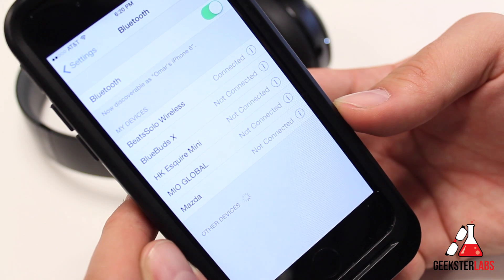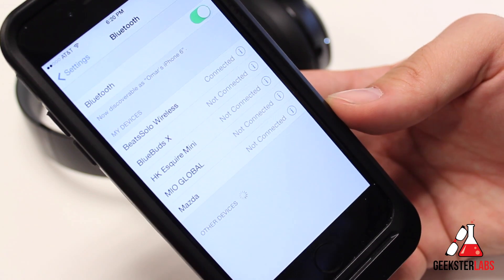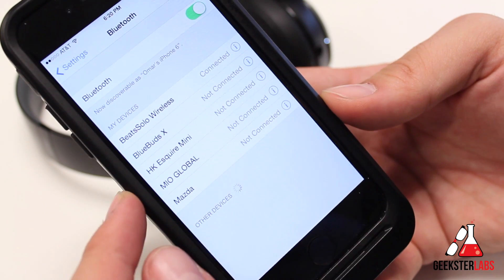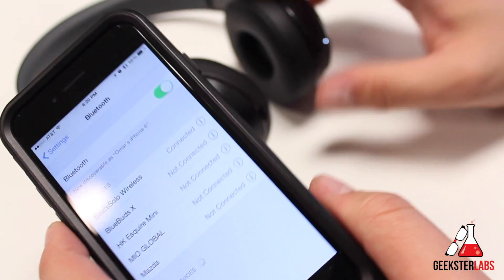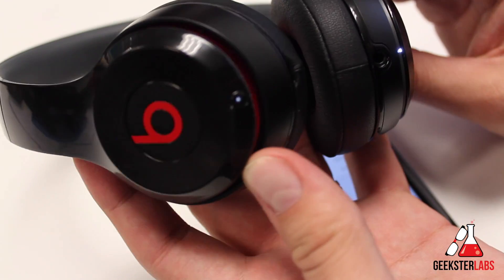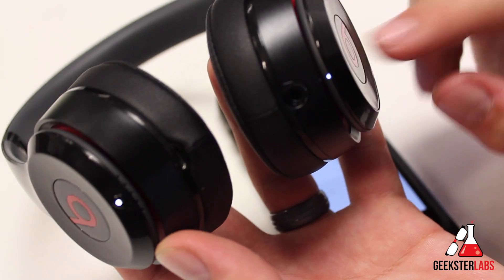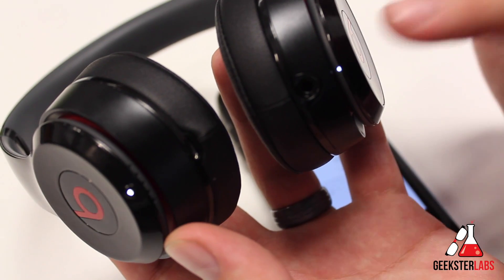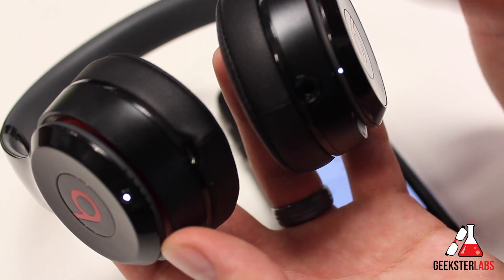And that's how you connect your Bluetooth headphones to your device. This is the same process you would use for anything — whether it's an Android device, you just go into the Bluetooth settings and the headphones should pop up in the list. This can work with any pairs of headphones. Most other pairs have a special Bluetooth button you press and it'll start to strobe. Usually on most Bluetooth headphones the light will be red and blue, going between the two.